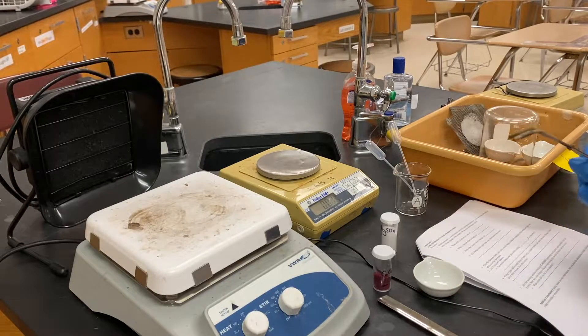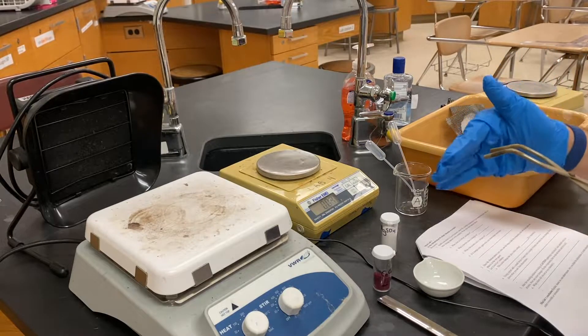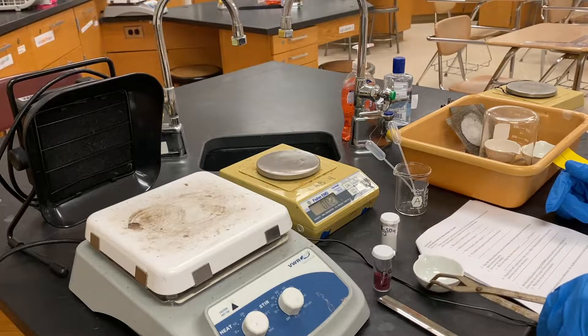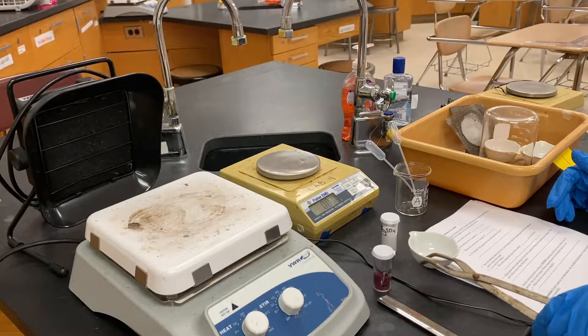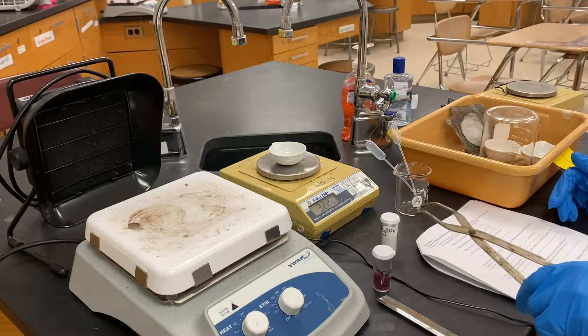The tongs have ridges on the inside and they work best if they're aimed down. Grab onto the side of something and pick it up that way. Make sure you don't swing it around — just pick up what you need, put it down very carefully, and let it go.